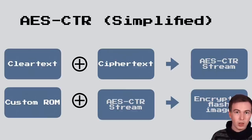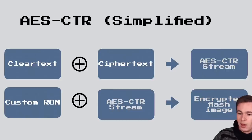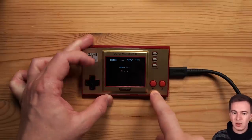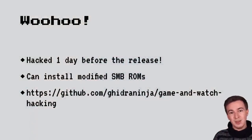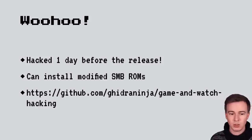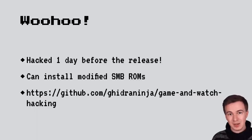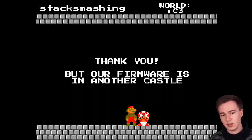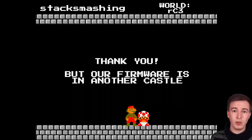I wrote a couple of Python scripts to try this. After a while, I was running a hacked Super Mario Bros. instead of the original. We hacked the Nintendo Game & Watch one day before the official release and can install modified Super Mario Bros. ROMs. You can find the scripts on my GitHub in a repository called Game & Watch Hacking. Unfortunately, I finished the level but Toad told me our firmware is still in another castle.